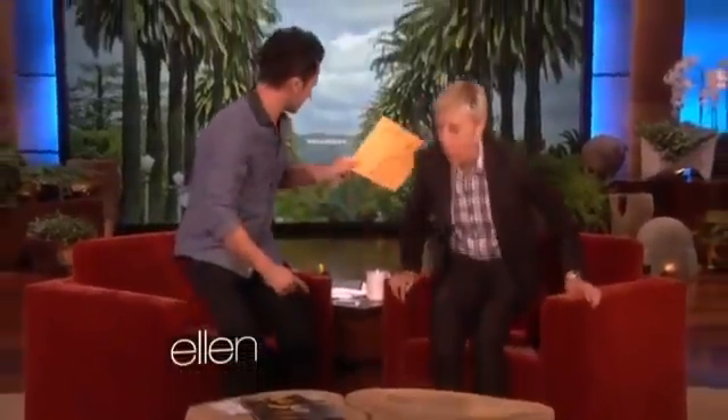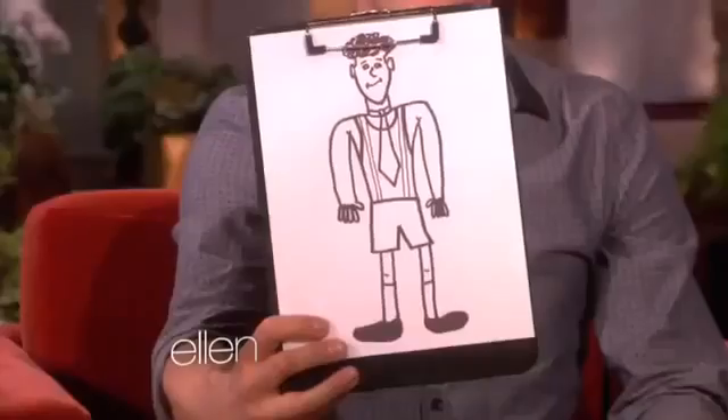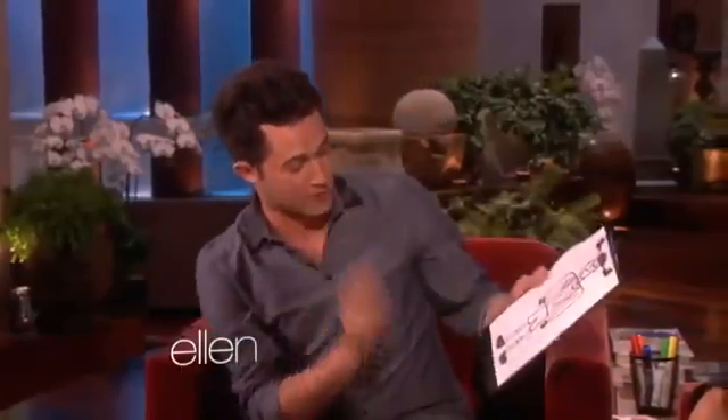Do you mind getting up just a little bit, Ellen? I'll just put it right there. So I'm no DaVinci myself, but I brought one of my own works. This is a self-portrait wearing a very unique outfit: a tie, suspenders, tank top, shorts, and socks. But the thing is, it's just black and white.